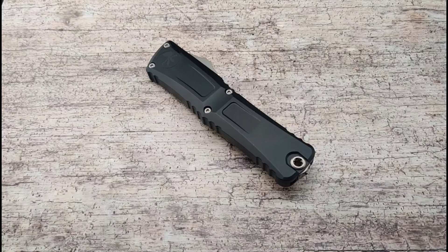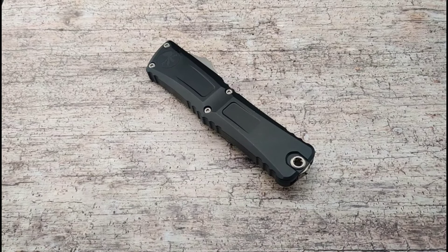Today at Blade Ops we are checking out a new Microtech, and I am so excited to take a look at one of these — first time getting one of these in store, and I couldn't be more pleased.